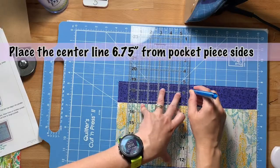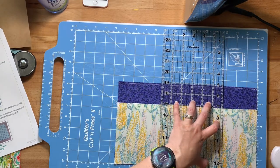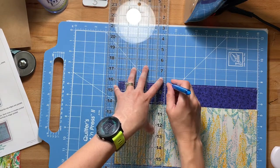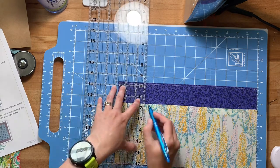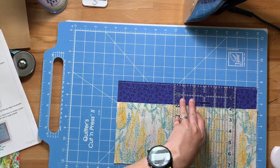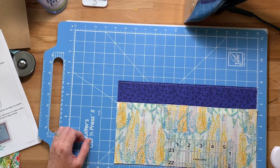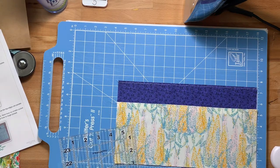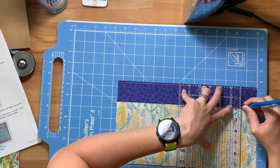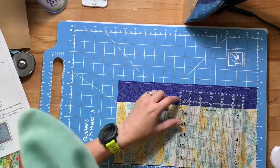Now we're going to mark your lines for your needle pockets. Start by drawing a center line six and three quarters of an inch away from the edges of your pocket pieces. I'll have all of the pocket sizes listed a bit later — you'll just need to pause the video to get them. I did adjust the sizes of some of the pockets because one of them didn't make sense from the original pattern. I'll have a picture with all the pattern markings so you can just pause the video.